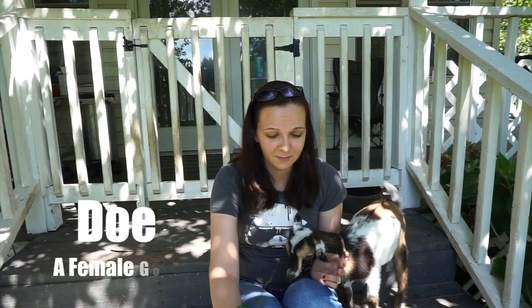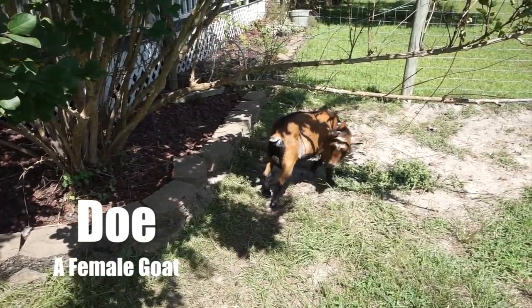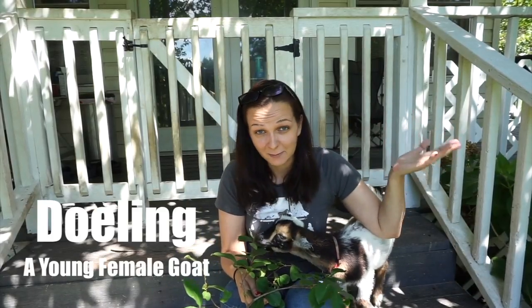Next we have a doe. A doe is an adult female goat. We don't generally fix females — we only usually castrate the males because it's easier; there's no surgical procedures involved. And then you have a doeling, which is a little baby girl goat.